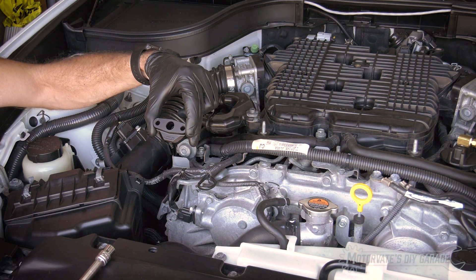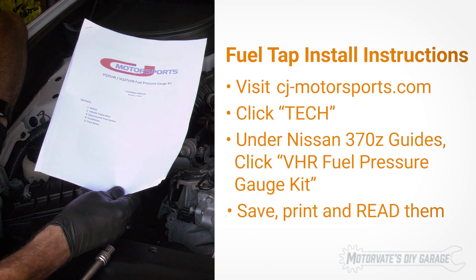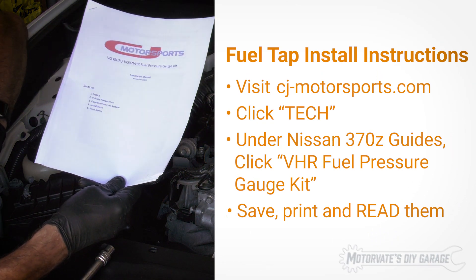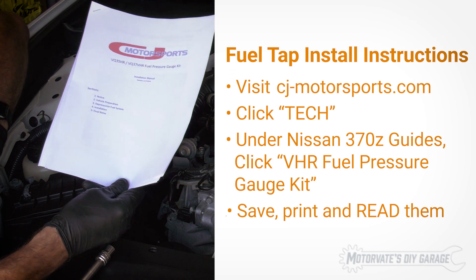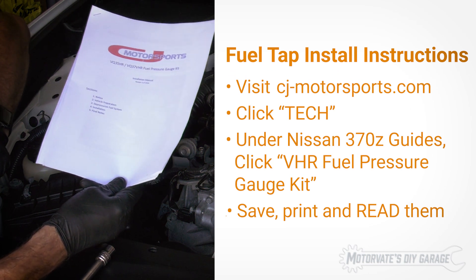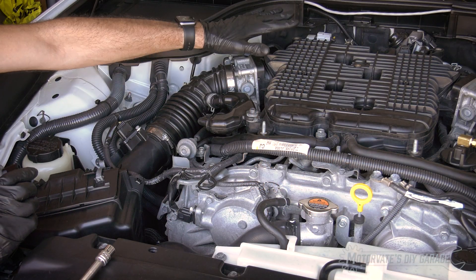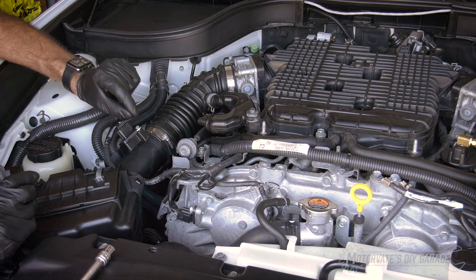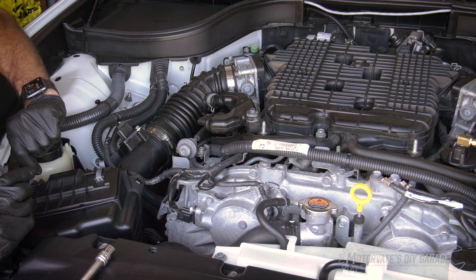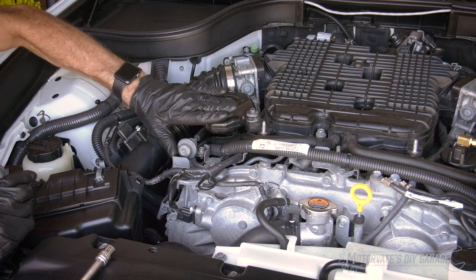Here's the fuel tap we're going to install. Before we do that, it's really important to read the instructions provided at CJ Motorsports' website. You want to know what to expect and exactly what you're doing — after all, we're playing with the fuel system and we don't want any fires. I have disconnected the battery because in some cases the fuel system can be pressurized even with the ignition off. I have also removed the engine cover so you have good access.